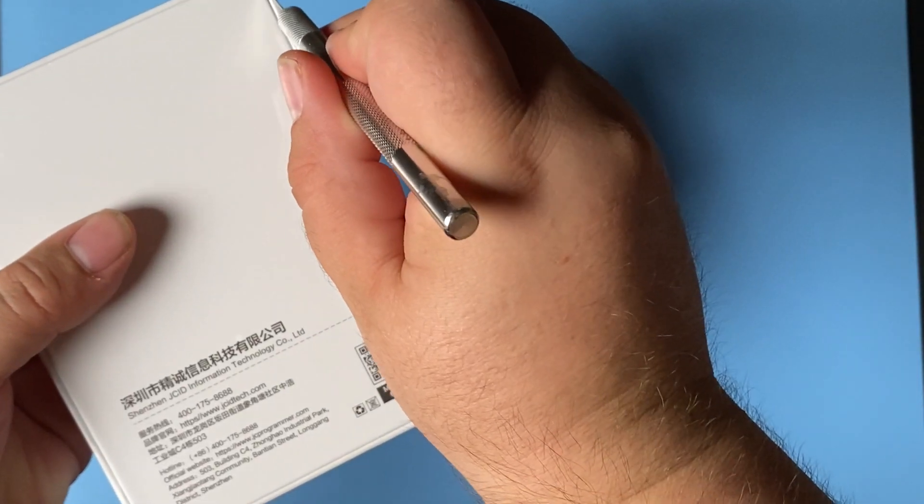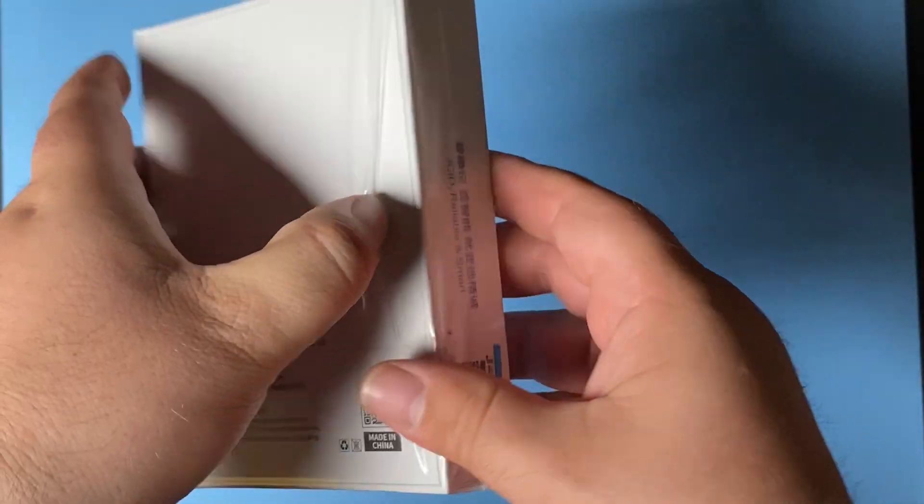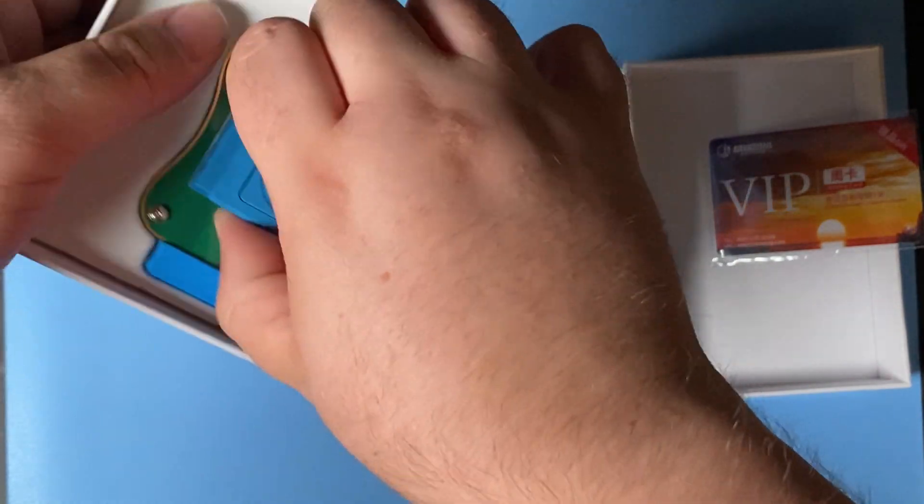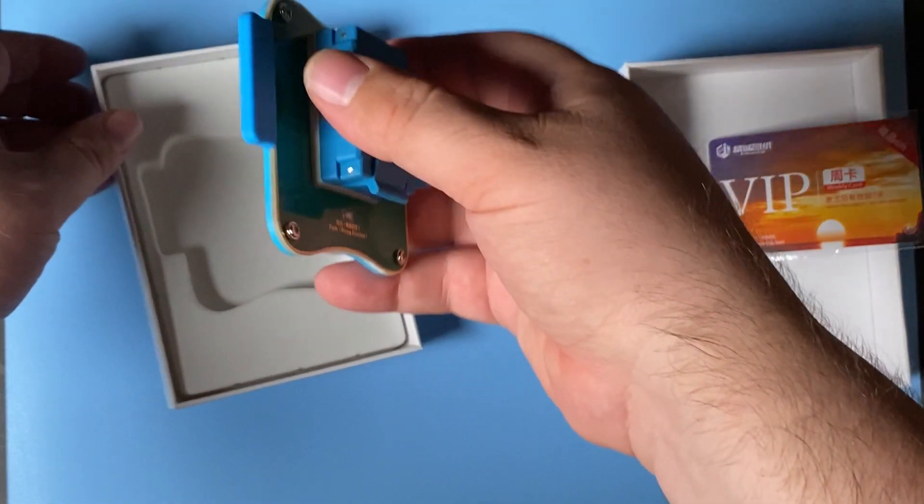This one, for example, is the JCID Pro BGA70, which is designed to read and write the NAND for specific models. This one is for the iPhone 5 SE through the 7 Plus, the iPad 5, 6, 7, and iPad Pro 1 and 2.